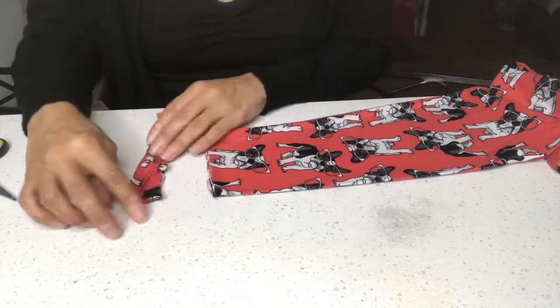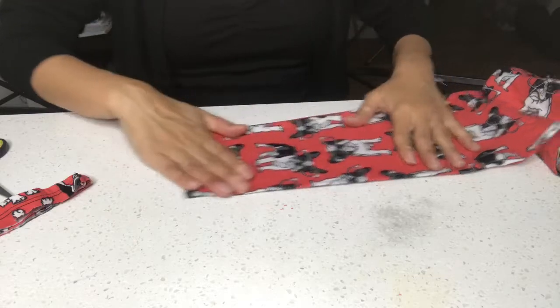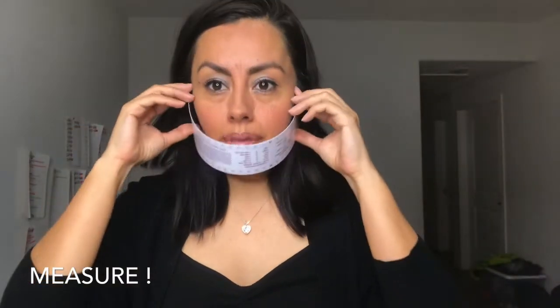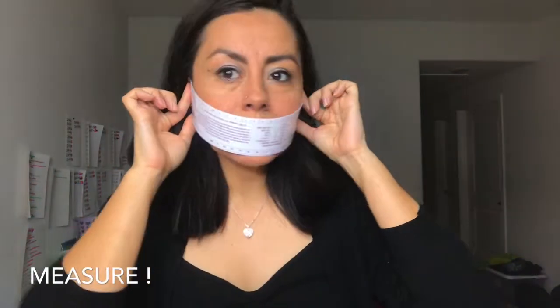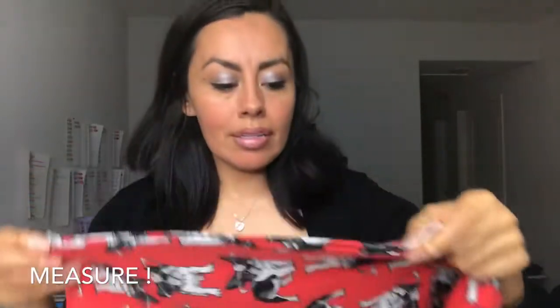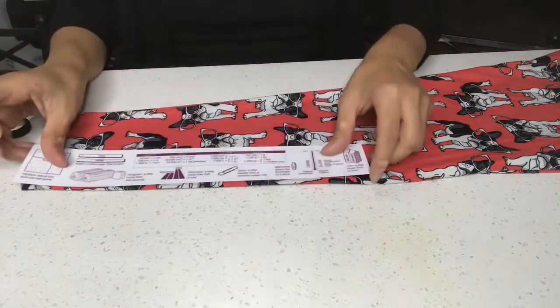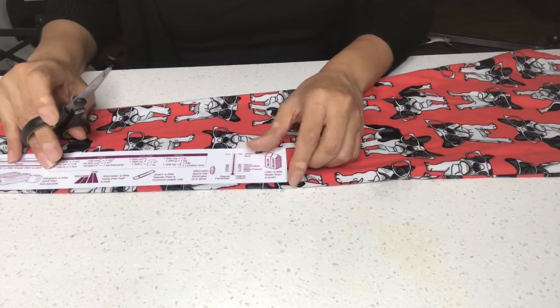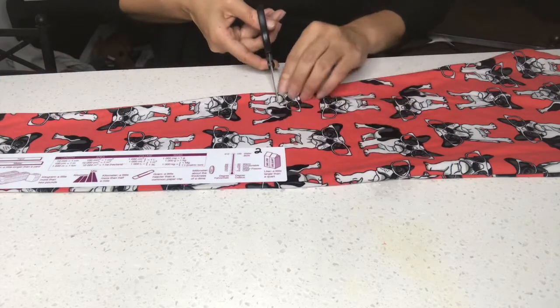So what I was thinking is you should probably measure it on your face, or whoever you're making it for. If you're making it for a kid, make sure you measure it on their face. I have this ruler and it goes all around my face, but you should probably measure with a measuring tape or just try going from ear to ear to see how much you'll need. For me it's about this ruler's length.